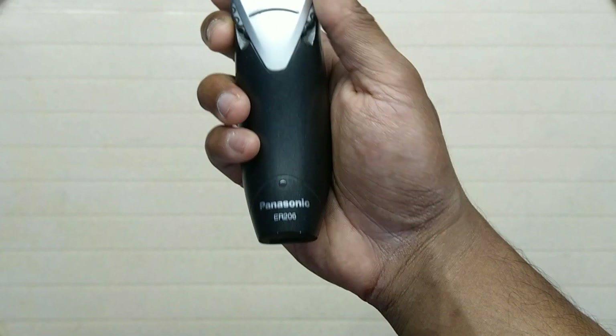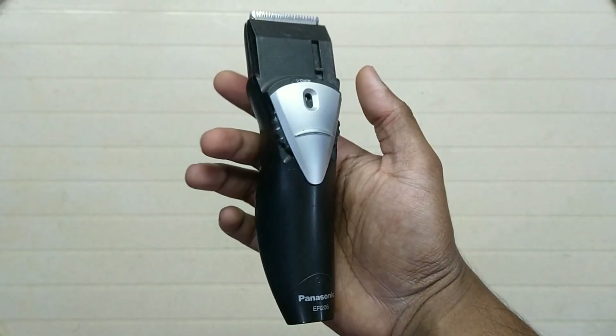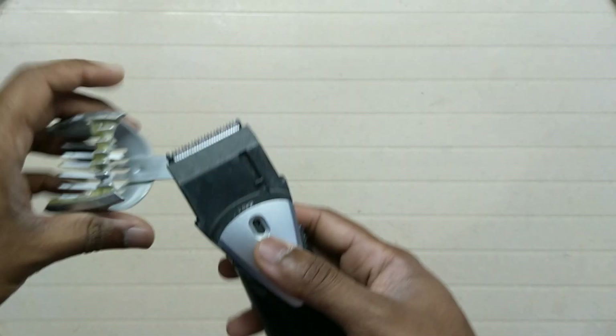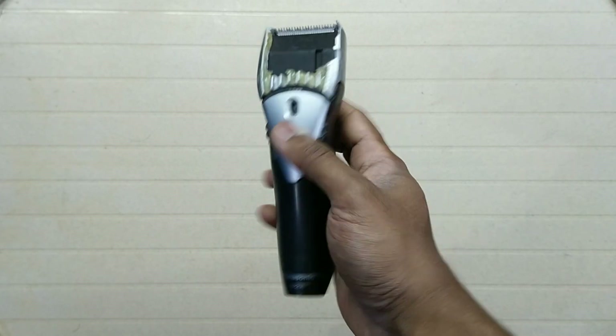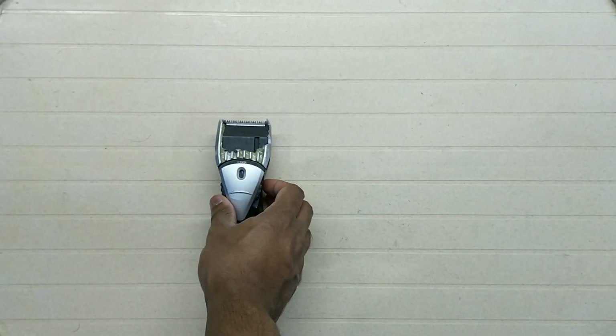This is the Panasonic ER206. I have been using this trimmer for more than 5 years — you can use it as cordless or corded. For the past 2 years the charge hasn't lasted long so I've had to use it corded, and recently the comb is broken. You can adjust it from 0.5 to 18 mm. This is a very good trimmer, and there are new models like the ER207 which look exactly like this.